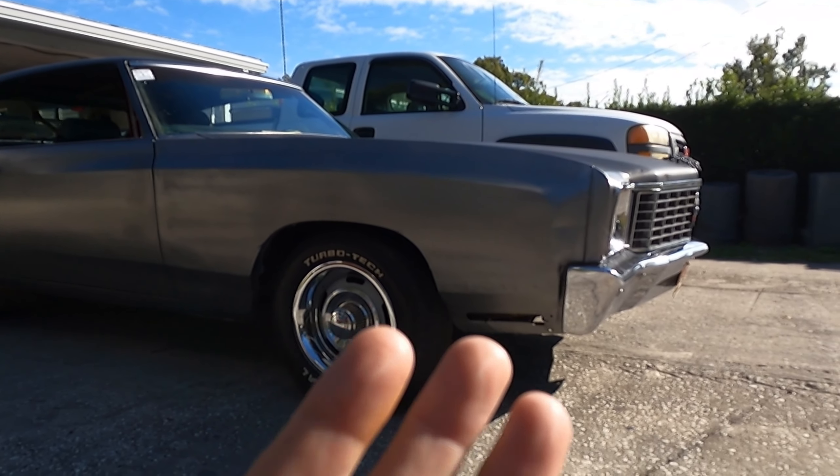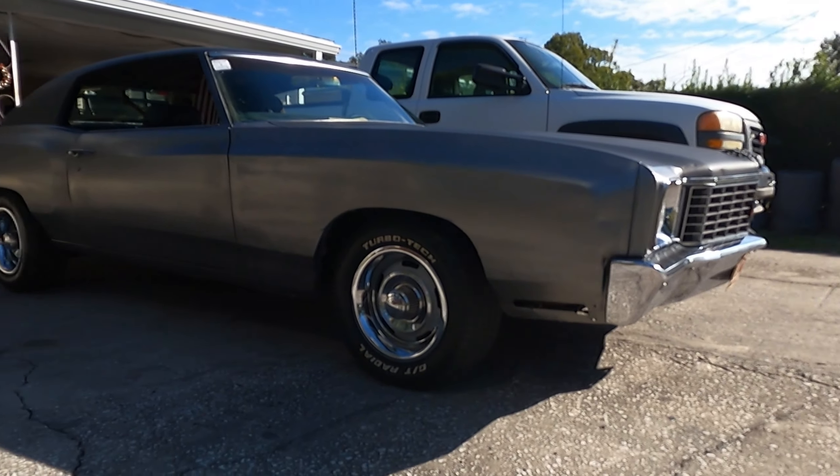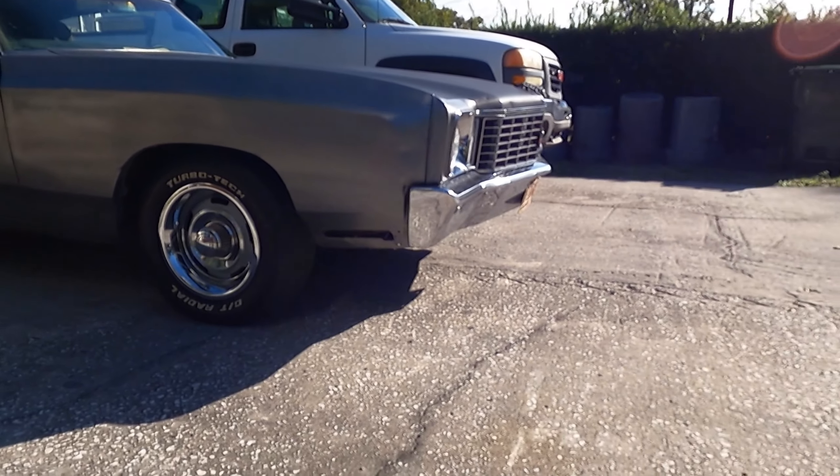If I drive by you at say 45 miles per hour, you'd think, man, that old Monte Carlo looked good. And if it doesn't look good there, you just back up 10 feet — hey, that old Monte Carlo looks pretty good, huh?